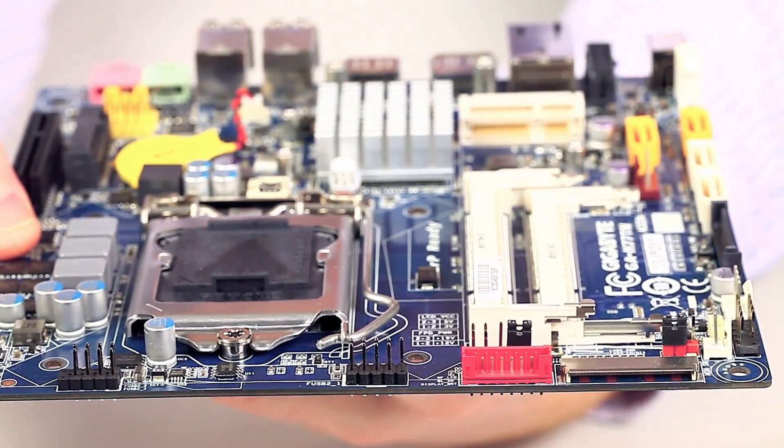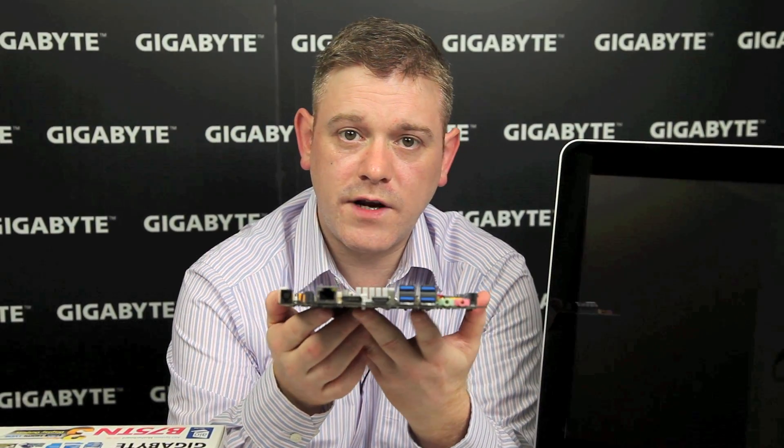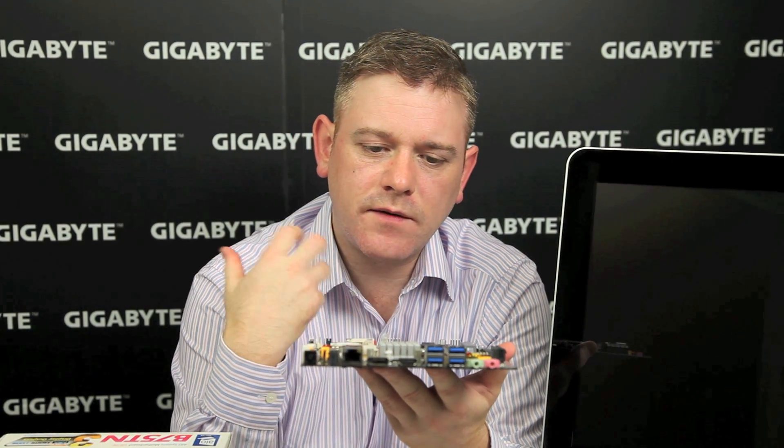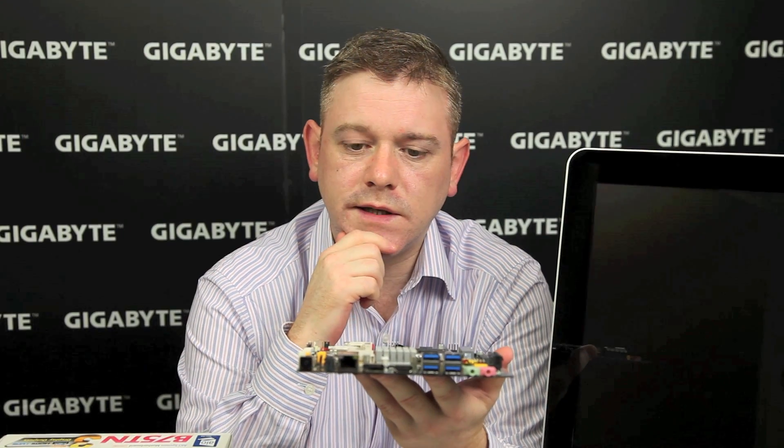Being thin mini-ITX, it's of course a very useful form factor for any kind of industrial, commercial, or digital display kind of applications. But the really exciting thing for us is that it's helping to build a new all-in-one PC ecosystem.